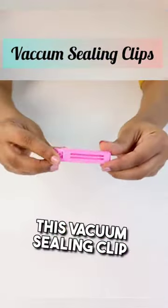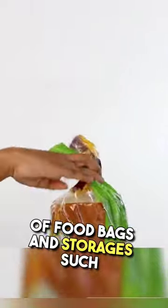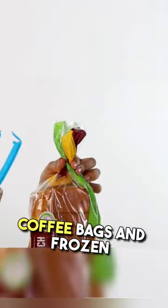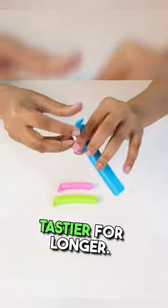Hello everyone and welcome back to my channel, let's buy. This vacuum sealing clip is really a life saver. It can be used to seal all types of food bags and storages such as potato chips, snack bags, breads, coffee bags, and frozen food bags etc. It is perfect for tightly sealing and storing all types of foods and snacks so that the food stays fresh and tastier for longer.